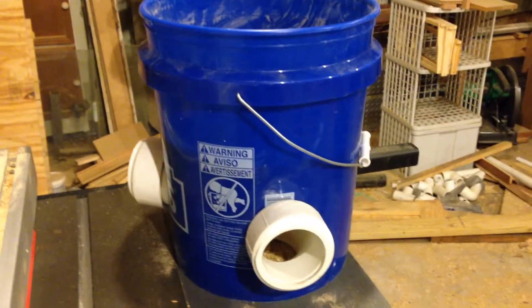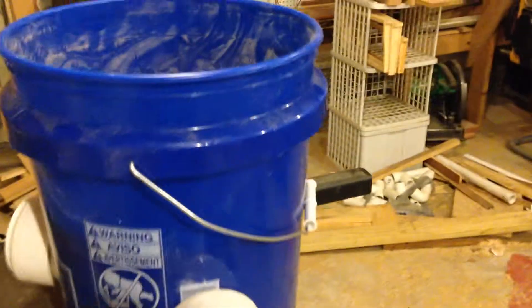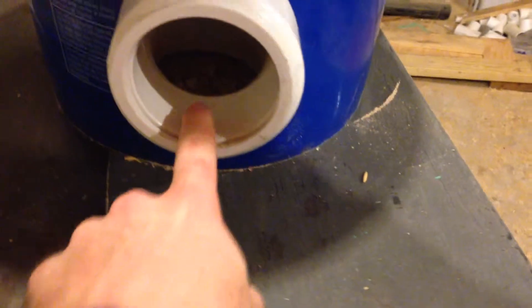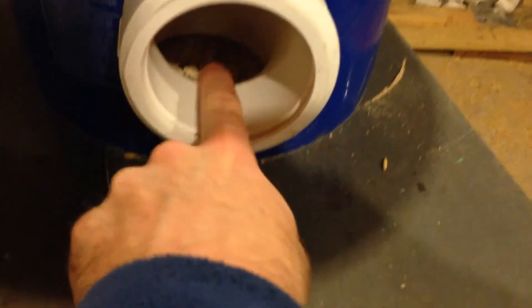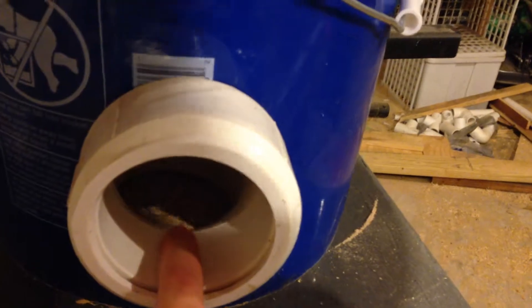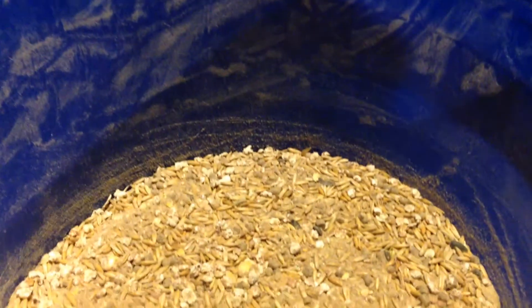Based on what I've seen with the bucket feeder so far, I'm gonna make a few modifications tonight. The first problem I think I've got is these collars stick out too far — I think the chickens are a little bit nervous about having to poke their head all the way down inside to eat. Since this thing's been set up, the feed level really hasn't changed a whole lot. There's plenty of feed in there, about as much as I put in originally.